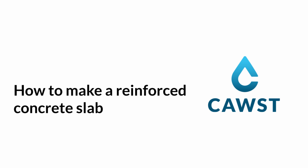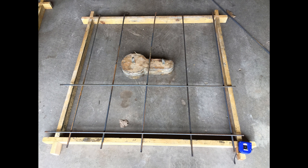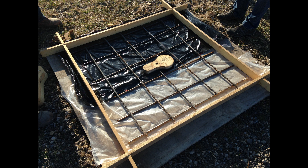This video will demonstrate how to build a reinforced concrete slab for a pit latrine. In order to build a reinforced concrete slab you will first need to prepare a wooden frame that looks like this. The frame can be made with notched boards which interlock to make a square and should be at least as high as the desired thickness of your slab.